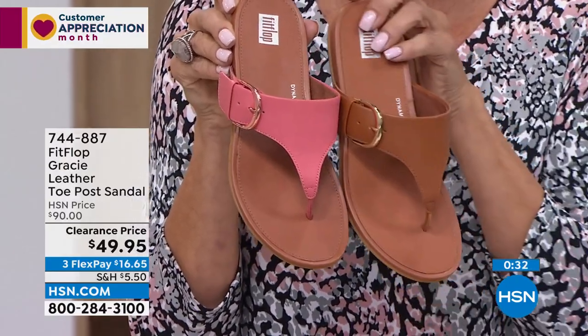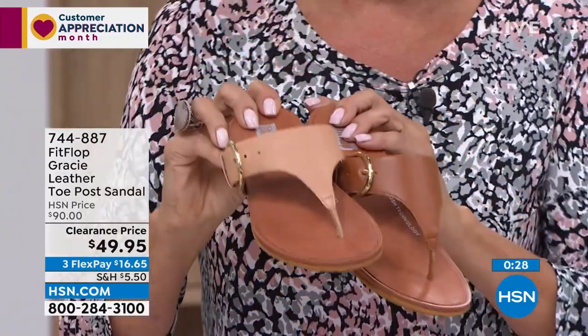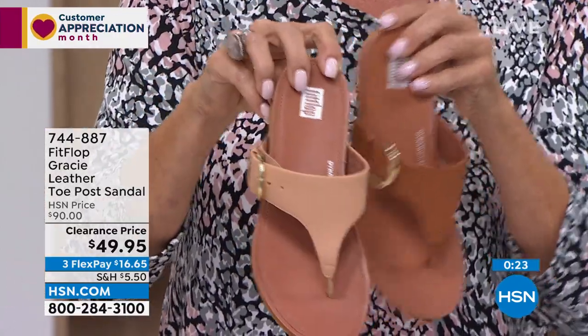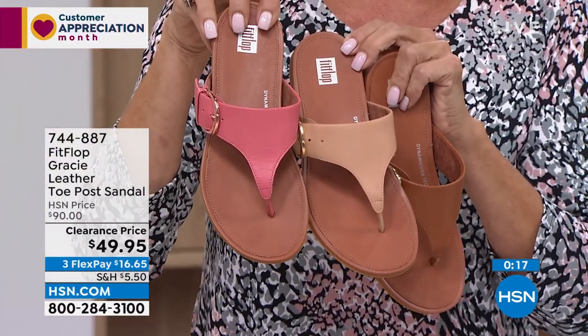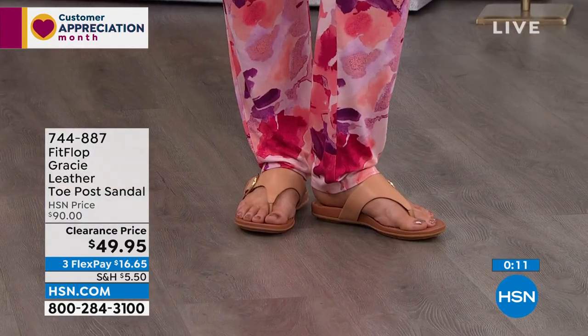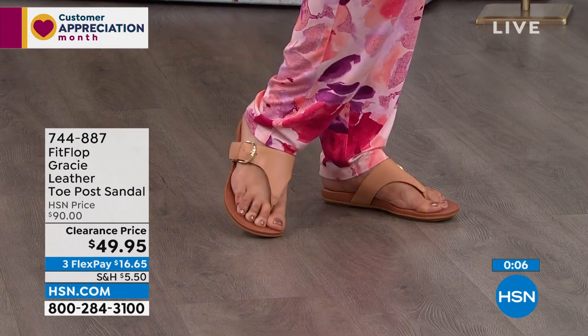We also have it in the tan. If you can't decide, I'll put these side by side — they're close enough that you may want the other color if one sells out first. This is blush, this is tan, and we have it in pink. Item number is 744-887. Normally a $90 sandal, today $49.95. I believe it's a one-day-only sale and a one-show-only offer today, so don't miss it.